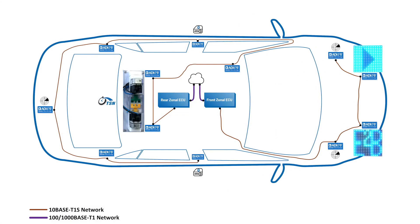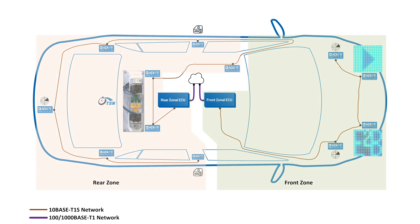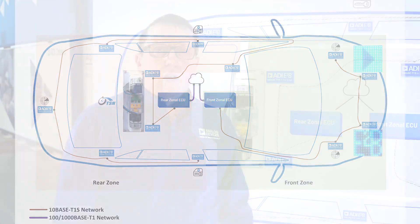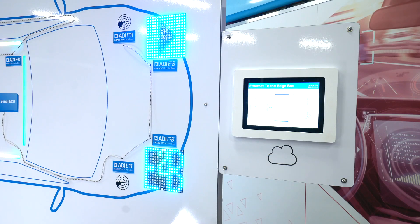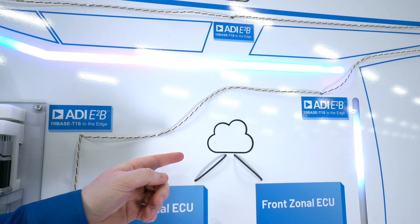In our demo today, we show real-life applications represented on our car model. Two zonal 10Base T1S networks are represented here — a front zone and a rear zone. A zonal ECU implementation here consists of an E2B 10Base T1S device connected to a microcontroller via the new Open Alliance SPI interface. The zonal ECUs are then connected through the Ethernet switch back to our Surface tablet, represented here by the cloud.